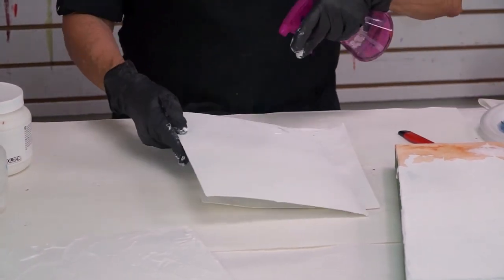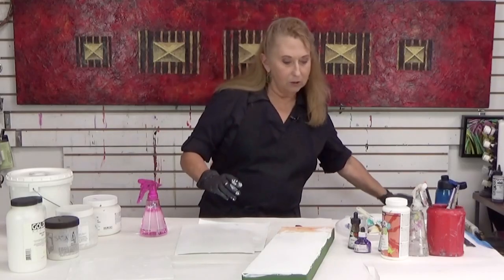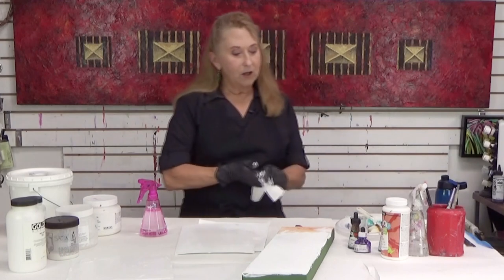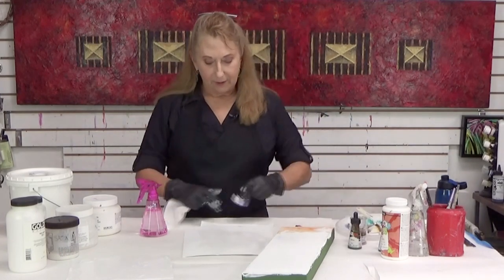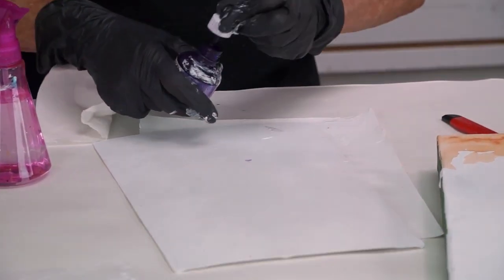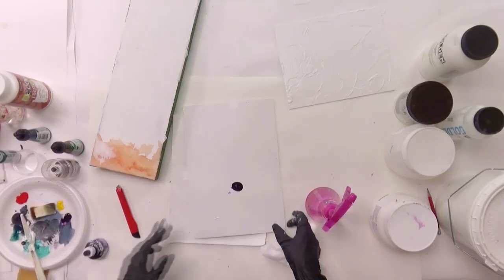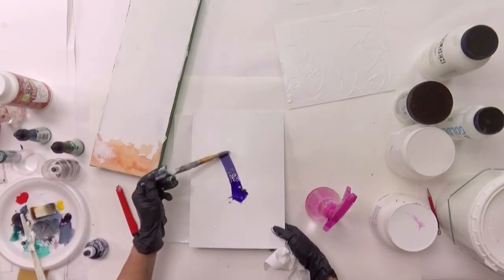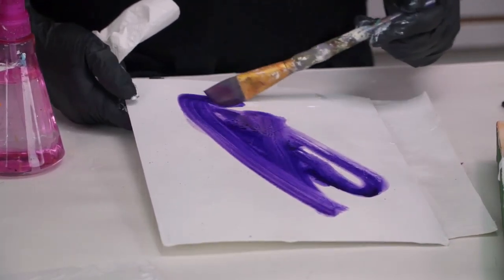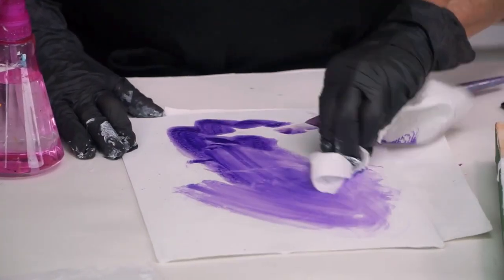Let me just show you — I can spray some water on here, and I'm going to use acrylic inks because they are the most fluid. I'm just going to drop some on here just to show you what this is going to look like. Let me get a brush with a lot of water. This purple is very, very intense. I'll take some of this off — I'm going for almost like a stain.